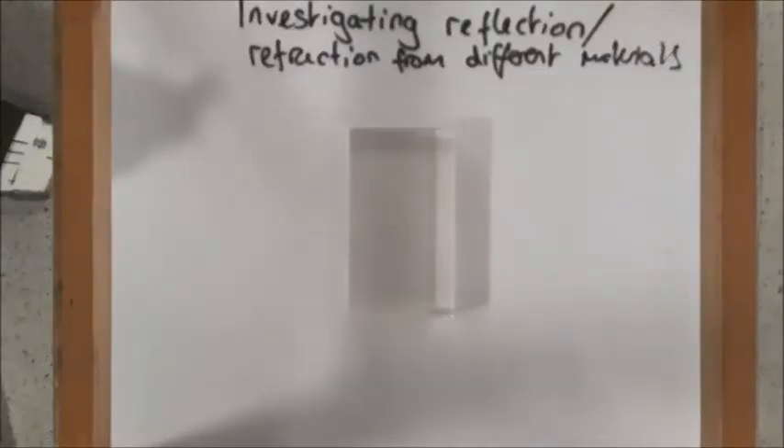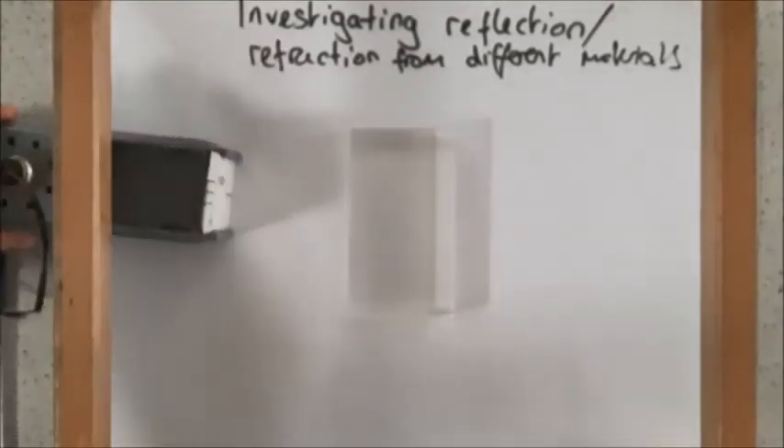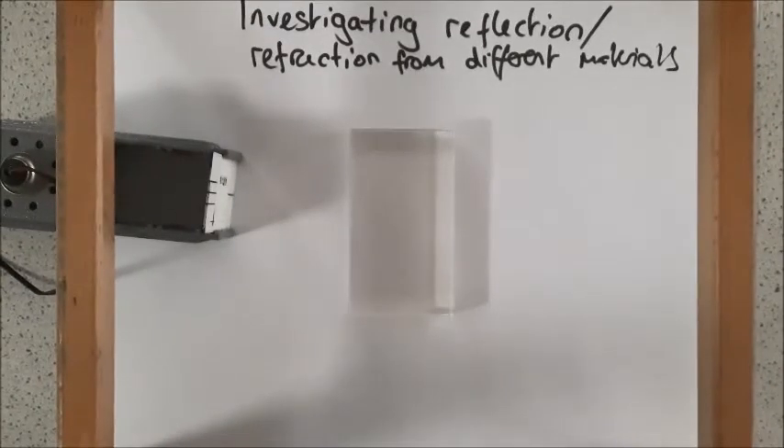Welcome to this video on investigating reflection and refraction from different materials, which is an AQA required practical for physics. I'm going to be using a ray box and a slit and a power pack. I'm going to be quickly demoing what to expect from this practical, what results you should get, and how we can use them.